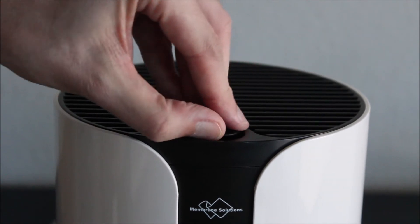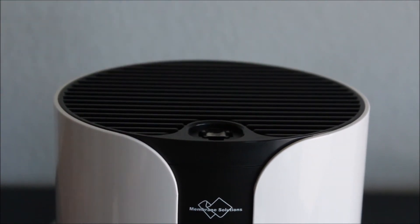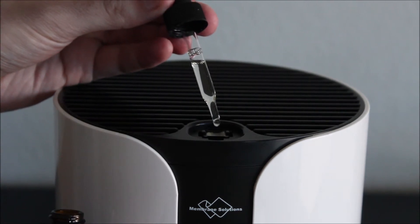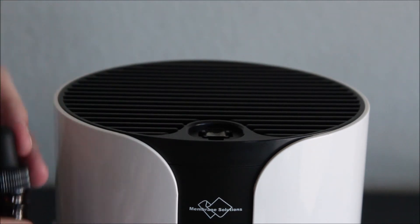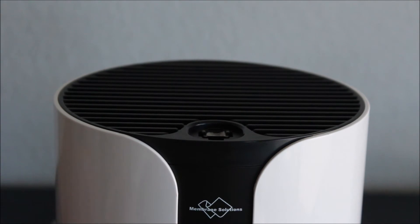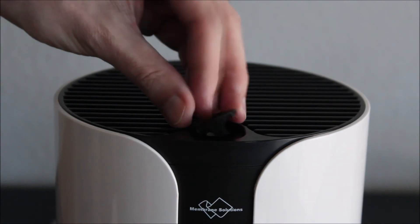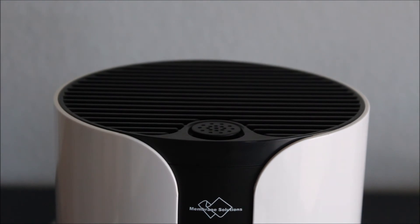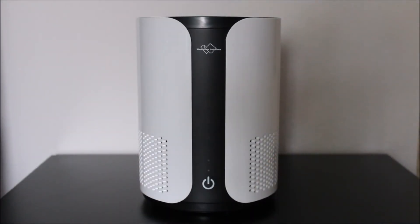The air purifier also has aromatherapy function. Unfortunately, the fragrance doesn't last very long. The air purifier is a little bit too noisy for my taste, but if you are not too sensitive, you can use it while you are sleeping.